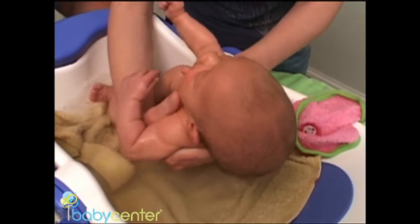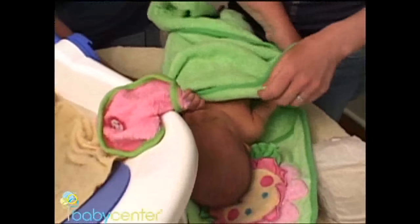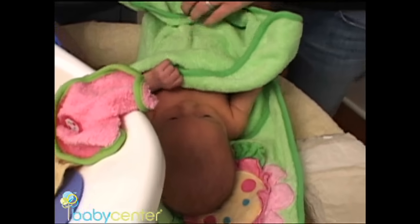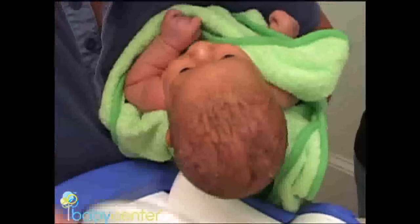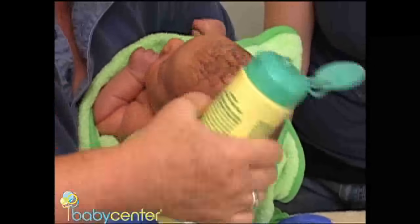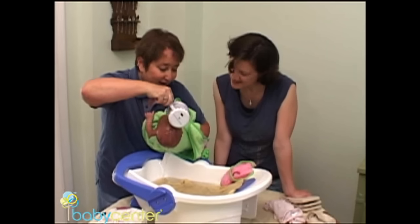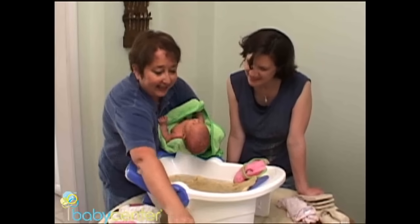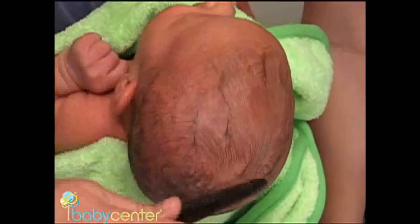To wash a baby's hair, take her out of the tub, put her on the towel and wrap her up, then pick the baby up in a football position and lean her over the tub. This keeps the water and the soap out of her eyes. Apply a little bit of soap and wet her hair. After rinsing, use a soft rounded comb to stimulate her scalp — this will prevent cradle cap.